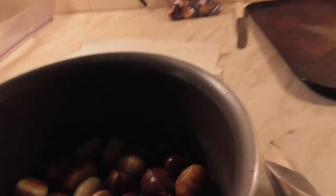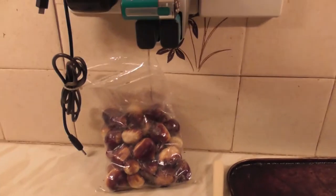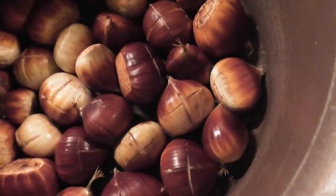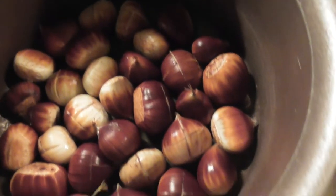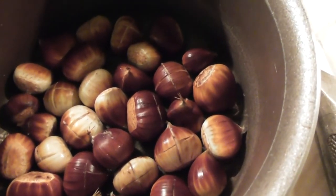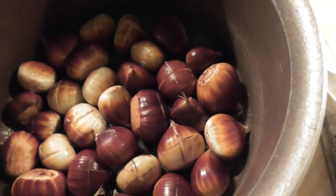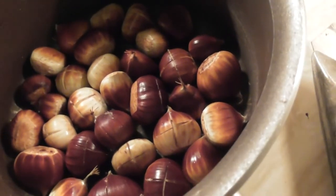I got rather more than I intended with these things, so we're going to do two more goes at it. I'm going to keep those for some other time. These I have done the scoring — it made short work of it. So they're all scored and ready to be put in water. What I'm going to do is boil them for ten minutes. That's the plan.